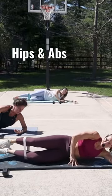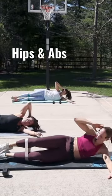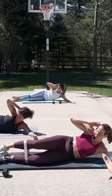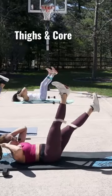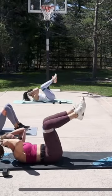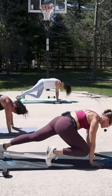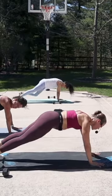Side crunch and leg. Keep it going. Have a little extra time here. And if you can get that range, try to tap your elbow to your knee to your elbow.